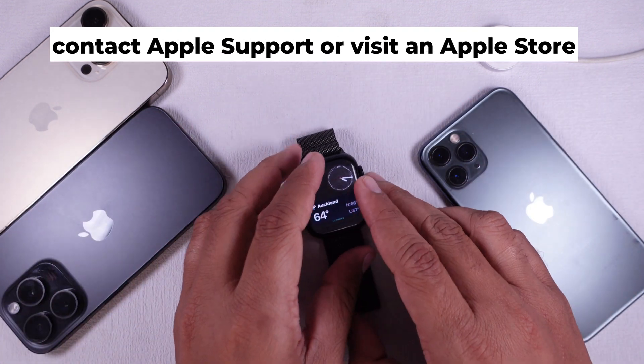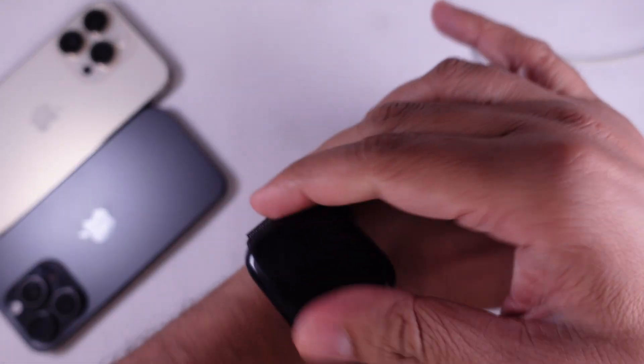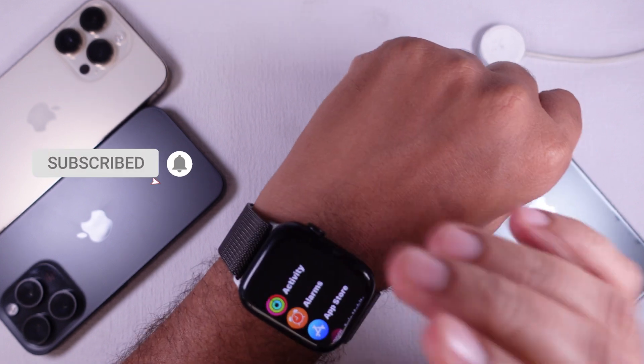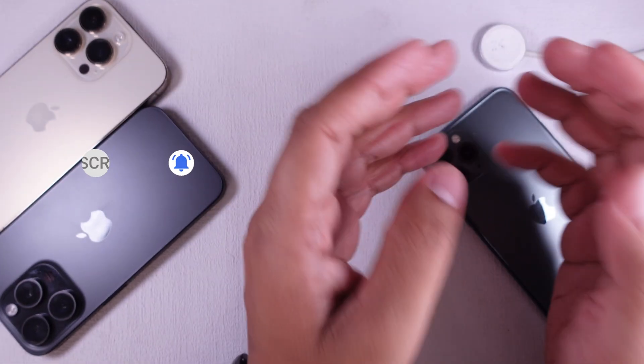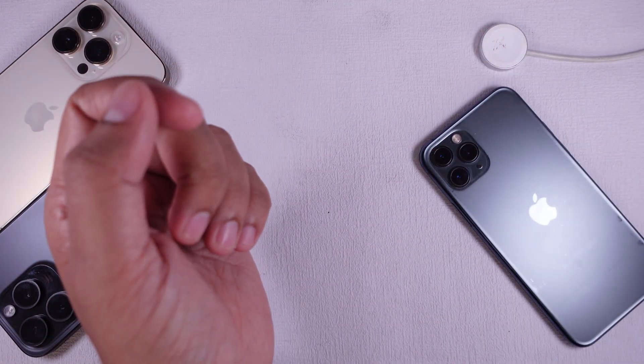So there you have it. If your Apple Watch screen is black while the watch is still working, try these steps one by one. Most of the time it's just a settings issue or a software glitch. If not, Apple Support is your next destination. Thank you for watching, don't forget to like and subscribe, and I'll see you in the next video.